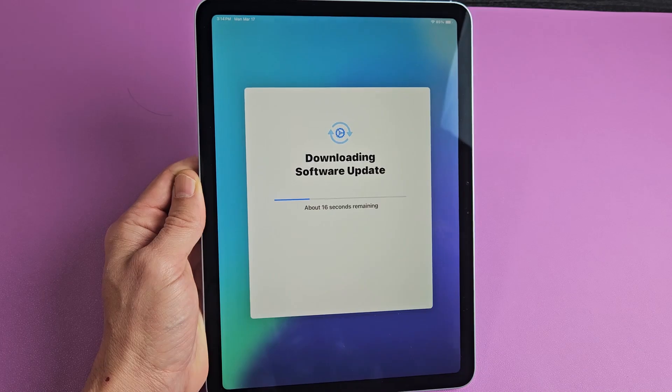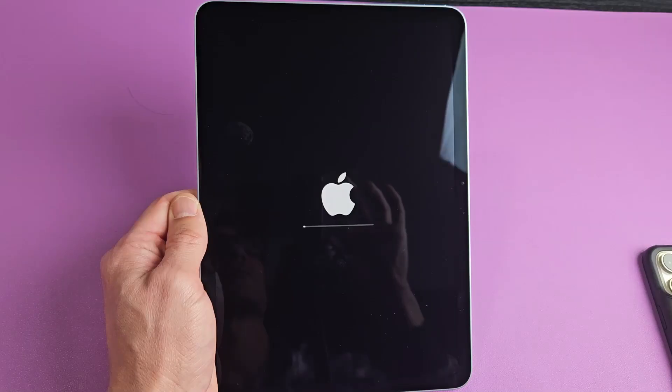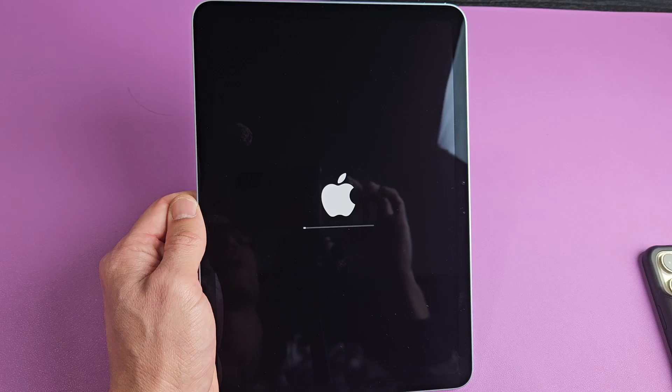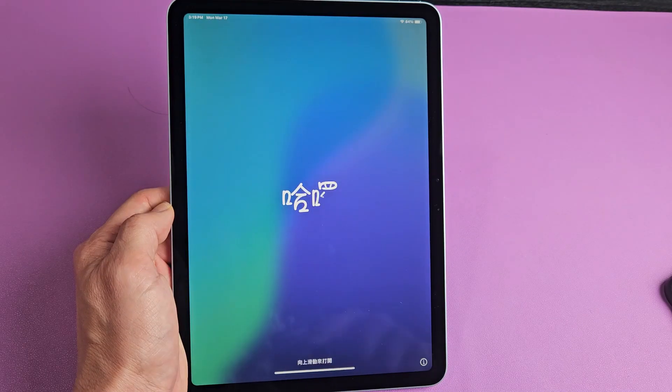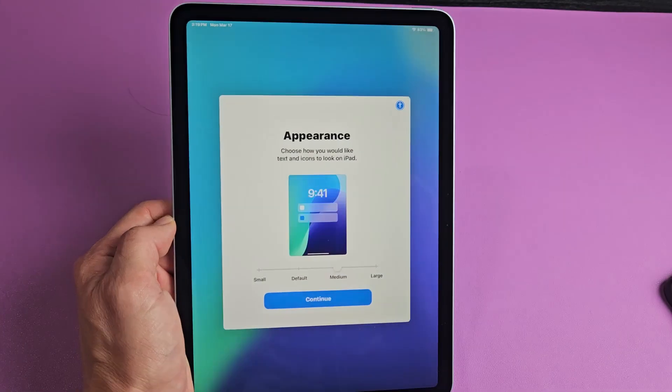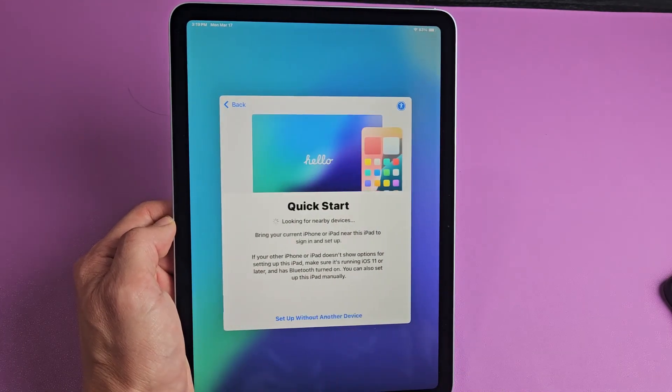Now it's downloading the software. Now we get another progress bar. Then it goes back to this welcome screen — from the bottom, we're going to slide all the way up again. Like we did before, it was medium — tap on continue.